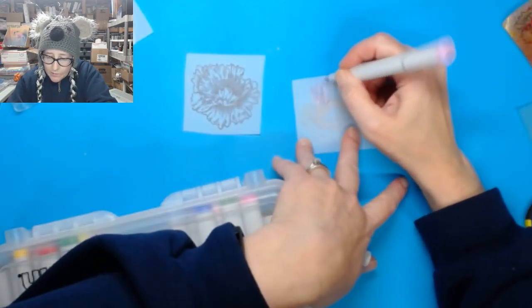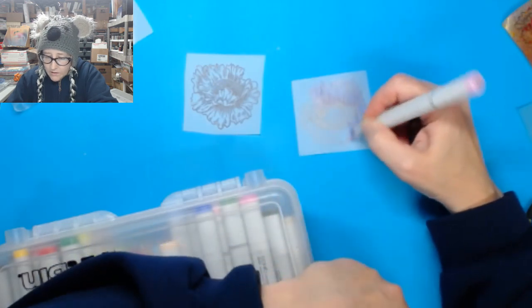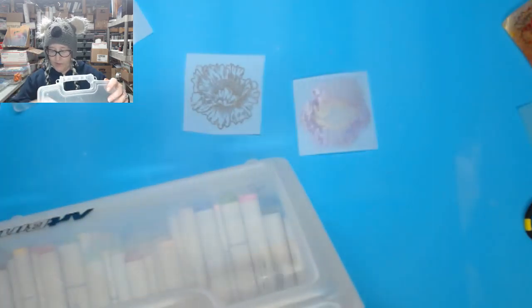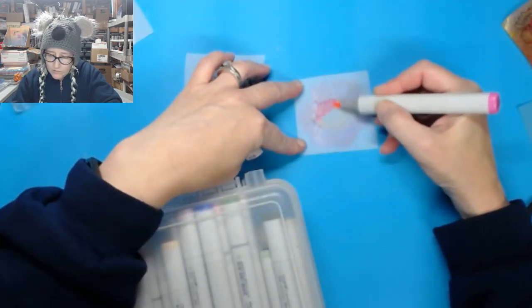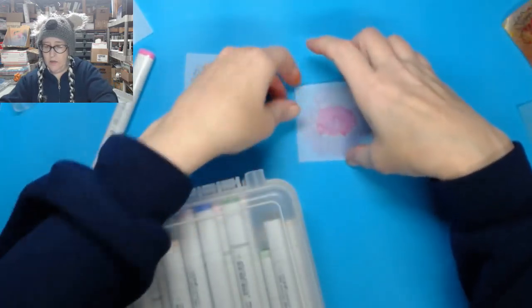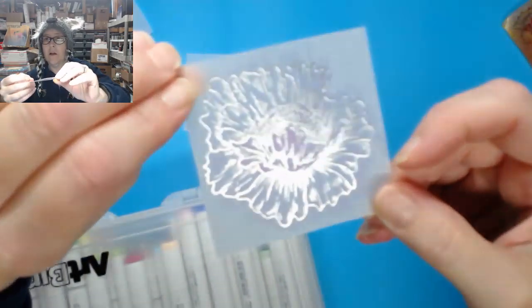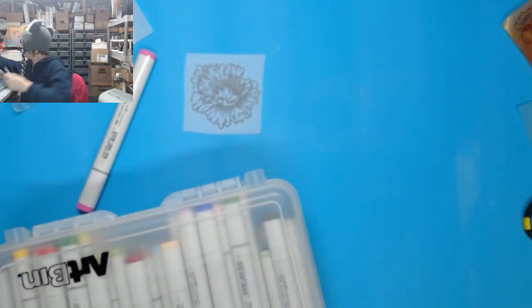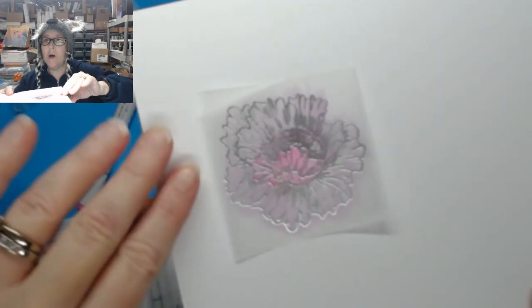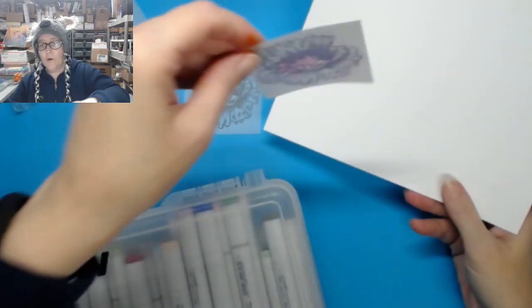Let's do some Copic markers — or alcohol markers in general, it doesn't matter which ones you use. If you want really bright color, you can color on the side that you have your embossing and stamping on. But if you don't mind a more muted tone, you have a lot more forgiveness when you do it on the back — you can just scribble and then cut around the edge. I'll show you one of each. I'm going to do this light purple on the back of this one — just scribbling on most of the petal parts around it. Then I'll do a little bit darker pink so you can see the difference.